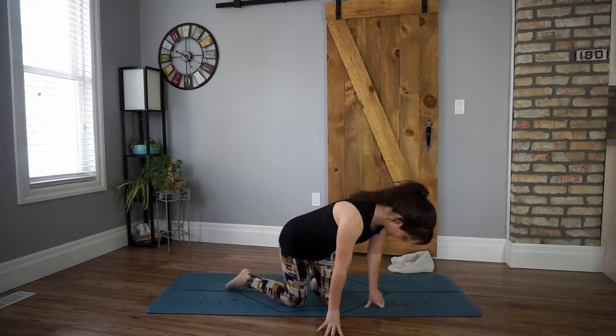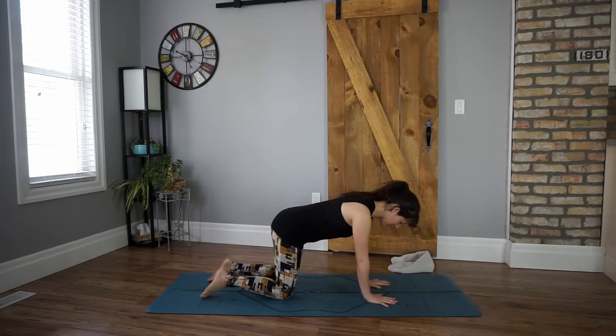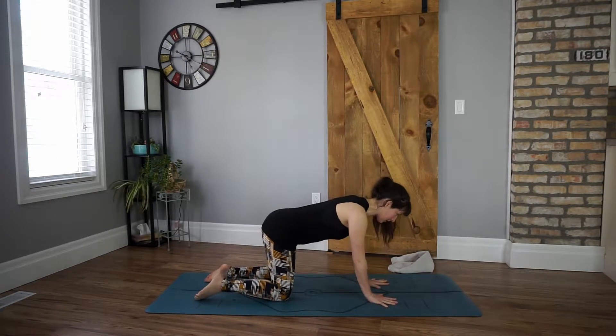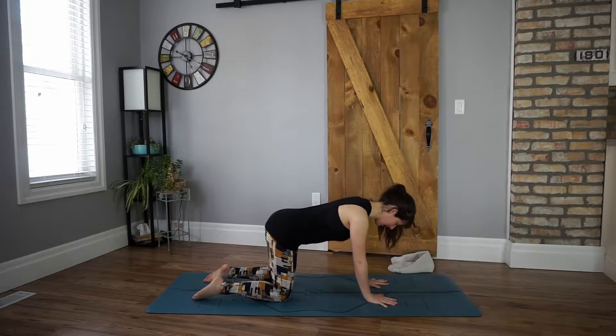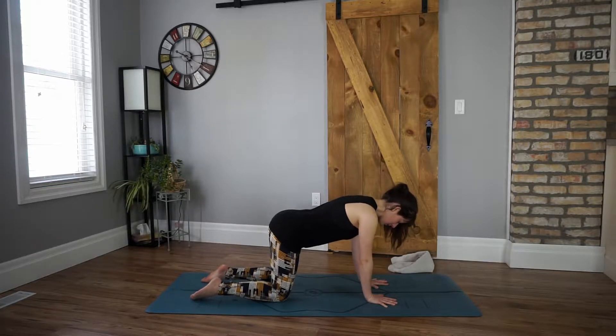Come onto your hands and knees, find that alignment. We're going to stack our shoulders over top of our wrists, index fingers pointing towards the top of our mat, hips over top of our knees, and then we take it inside. Really finding length in our spine, reaching our crown towards the wall ahead of us, reaching our tailbone towards the wall behind us, and lifting up with our navels, drawing in and up, really creating space, pressing into all ten fingers.